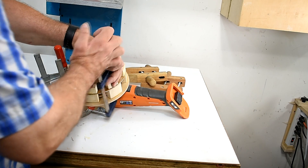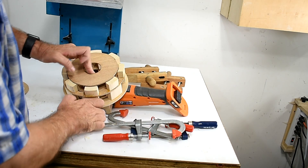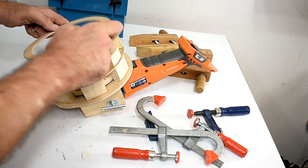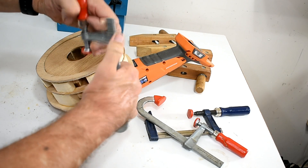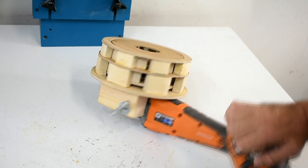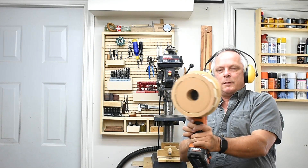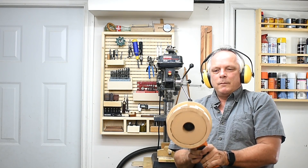These blocks are dry. I've cut this ring and I'll glue it on here, and then it will be complete. Now it's ready for testing. I'm going to test it — you may want to turn your volume down.